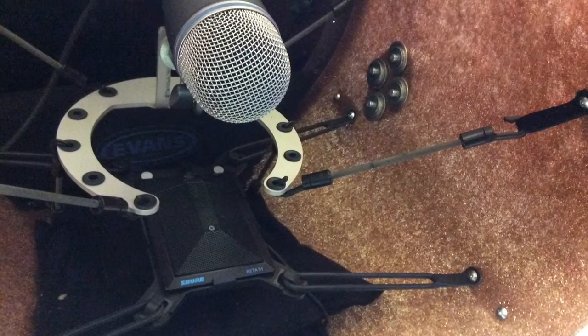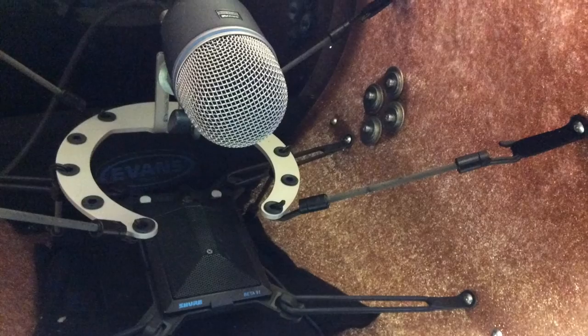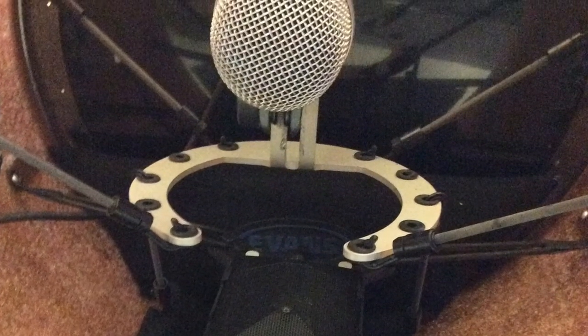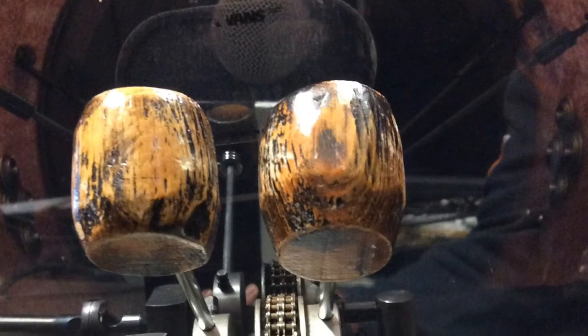The two systems combined make it very easy to position both microphones in a parallel fashion that allows you to avoid any problems such as phase cancellation.